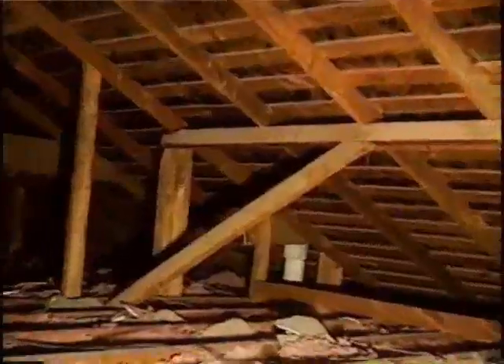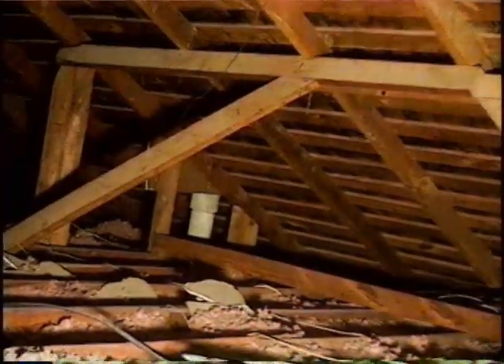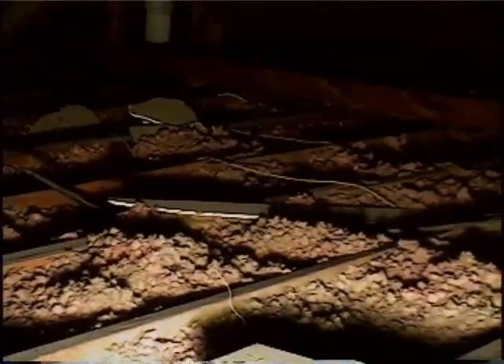Up in the attic here, you can see what some people call jack legs — they're roof jacks. Those would be tied into your main walls, which means that wall is now a bearing wall. It also goes true for the ceiling joist. You can see where one end ends and the other one starts, and they're sitting where the roof jacks are. That's your bearing wall.